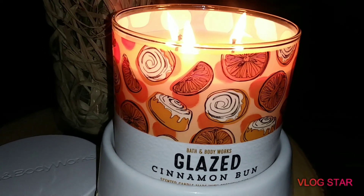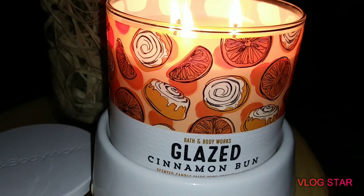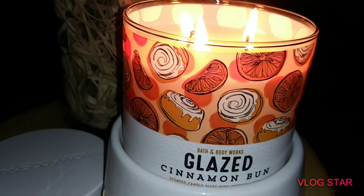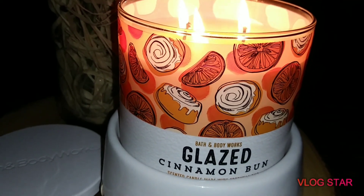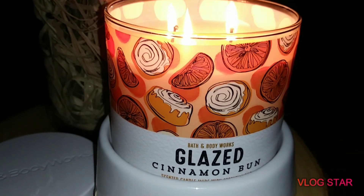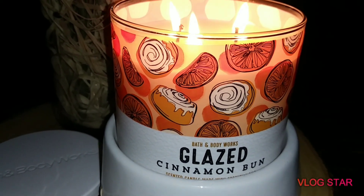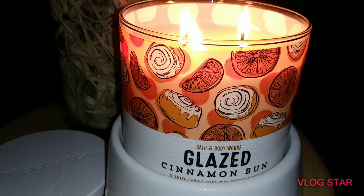My first initial thoughts on it cold — it smelled just like Cinnabon. If you have a Cinnabon at your mall or a standalone brick-and-mortar Cinnabon, it literally smells like the inside ooey-gooey part of the Cinnabon. Like a cinnamon roll — not so much the Pillsbury one that you get at Walmart or Target or your regular grocery store, but Cinnabon. On cold, I enjoyed it. It's not as strong as I expected because of the cinnamon, but we'll see how well it does while burning.